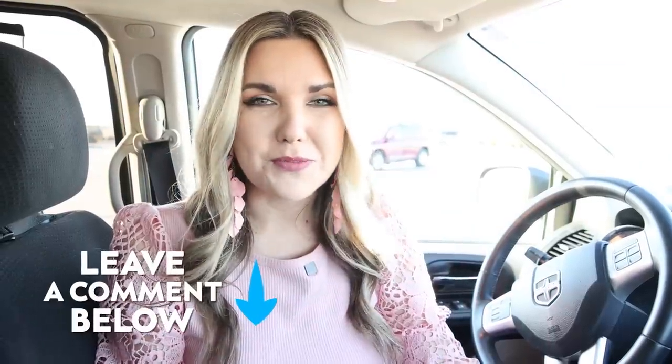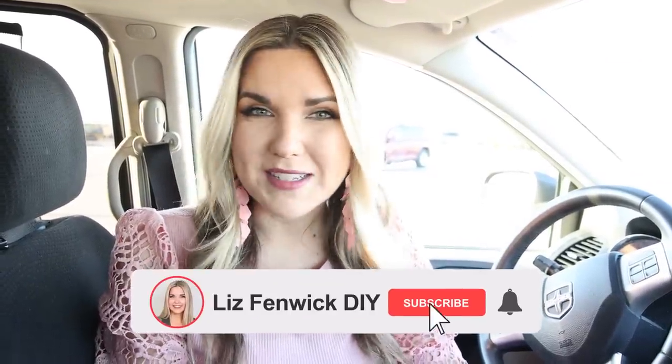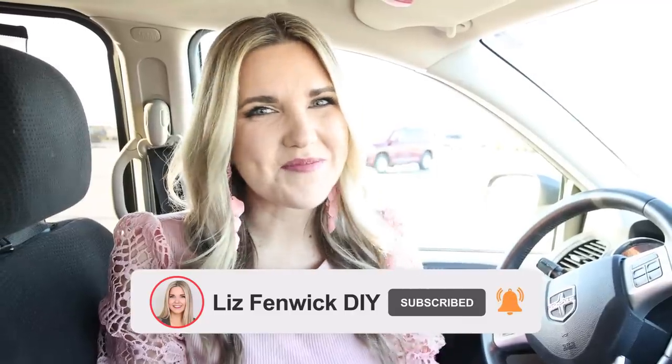Let me know which of these Pottery Barn dupes you're going to be picking up down in the comments — I love knowing your opinion. Make sure you subscribe because I want to see you back here, and I'll see you in the next one. Bye!